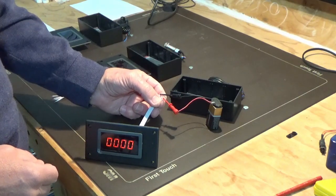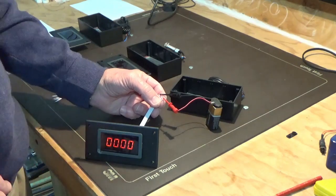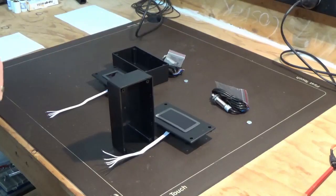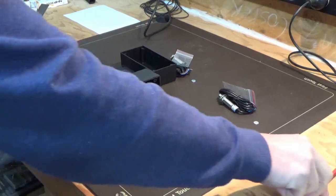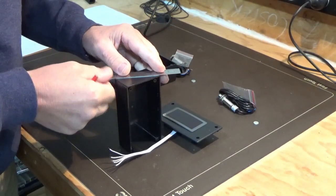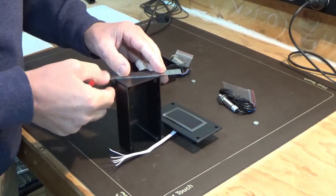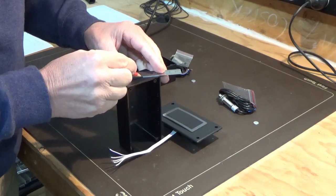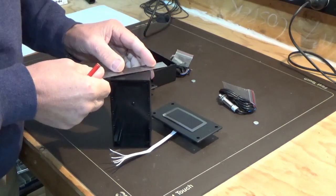The next part we'll check a bit later on is the actual sensor line to make sure it's recording the count. The next part we're going to do is start to wire up the two TACOs. What we're going to do is find the center on one side of the boxes — just going corner to corner and putting a pencil mark in there — and we'll do that on both boxes.